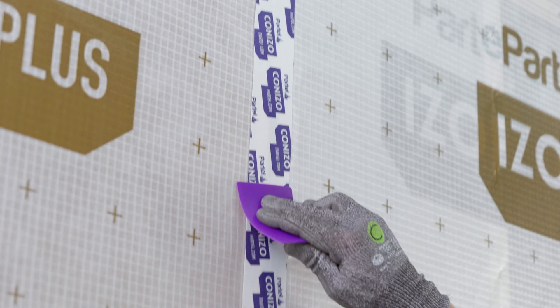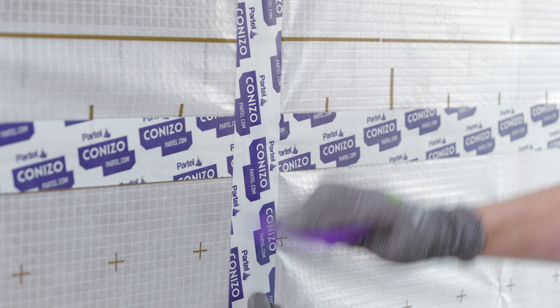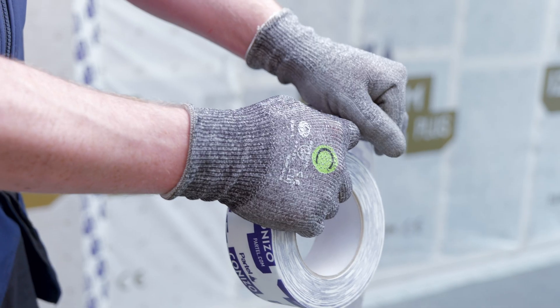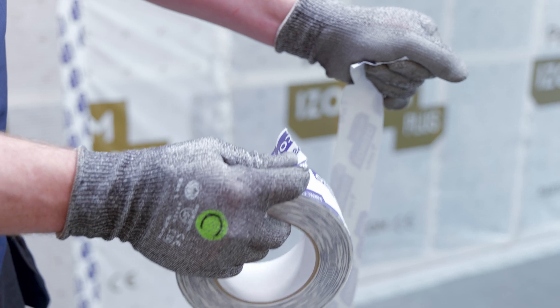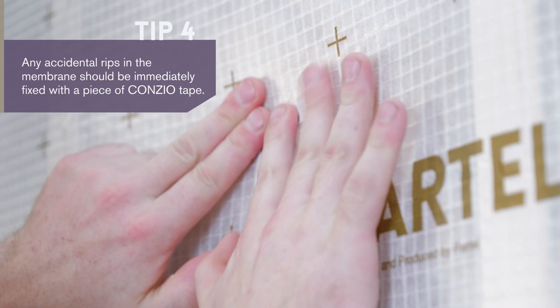Following the same steps, apply the airtight tape to secure the vertical overlaps. Coniso is based on easy-tear paper film for quick installation. Unforeseen situations can occur on site — any accidental rips made in the membrane should be immediately fixed with the tape to avoid air leakage after installation.